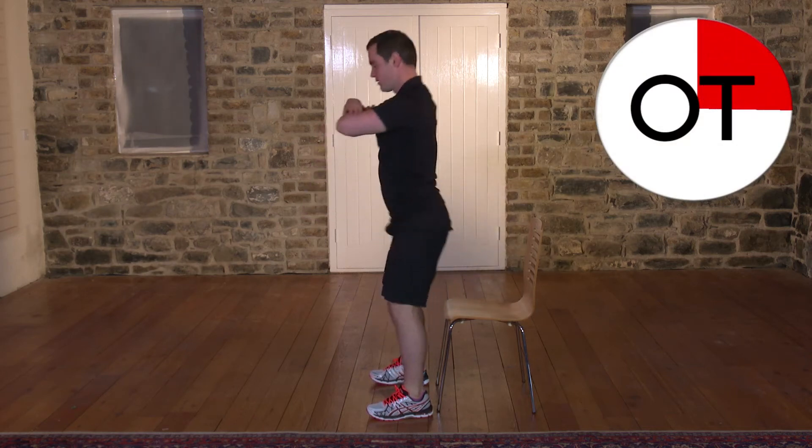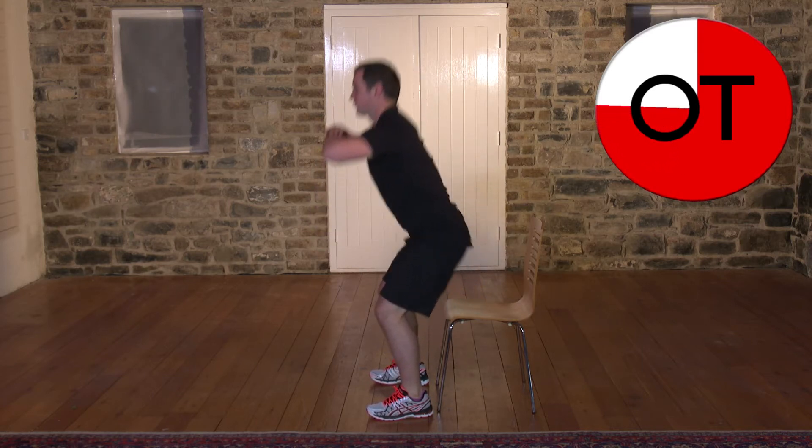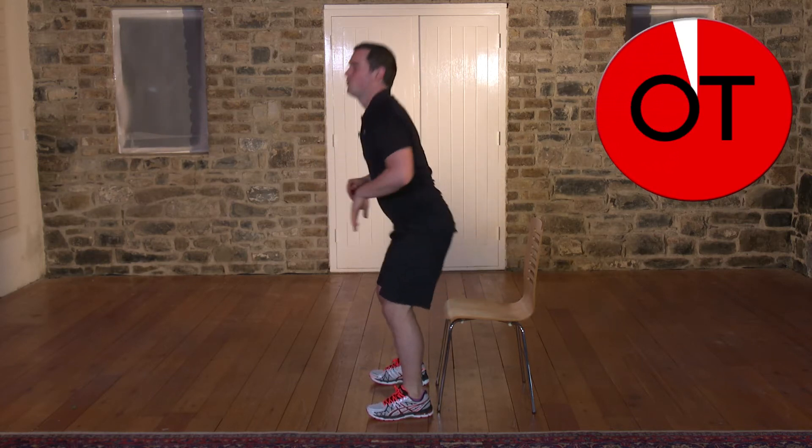Nine, eight, seven, six, five, four, three, two and one. Shake it out. That's your squats. Well done.